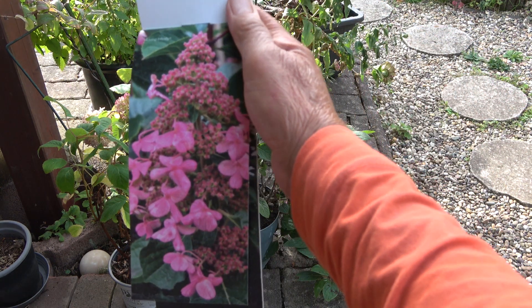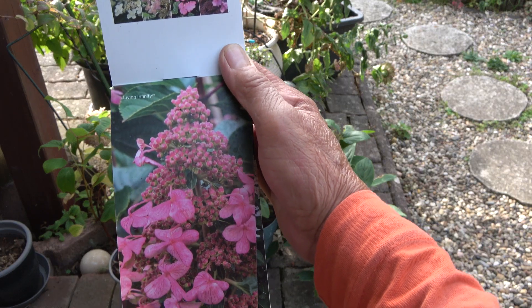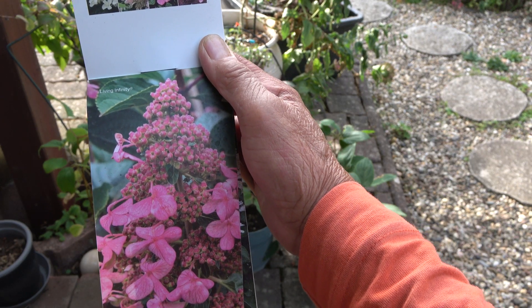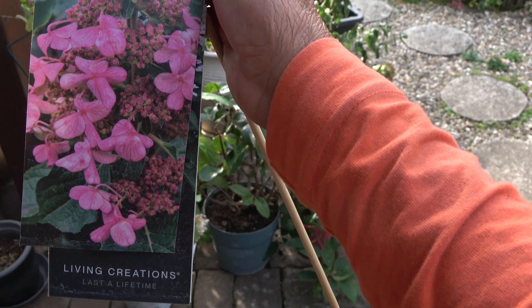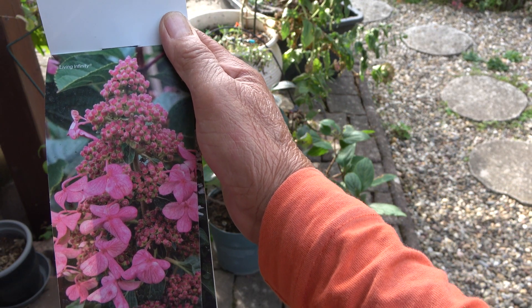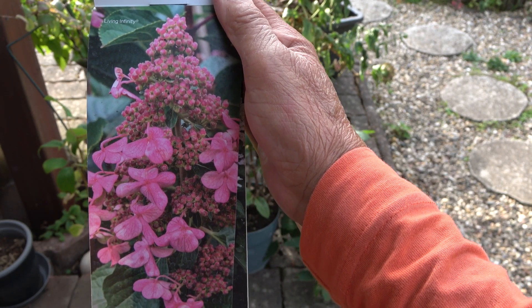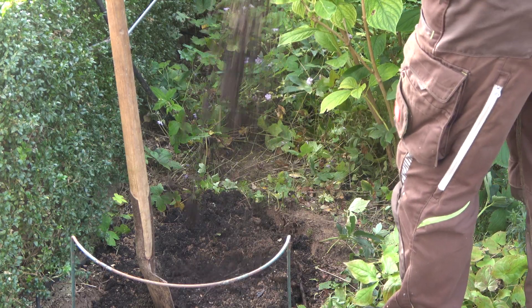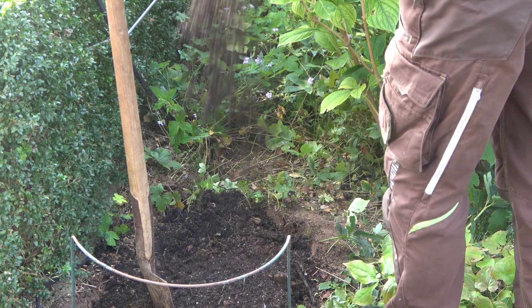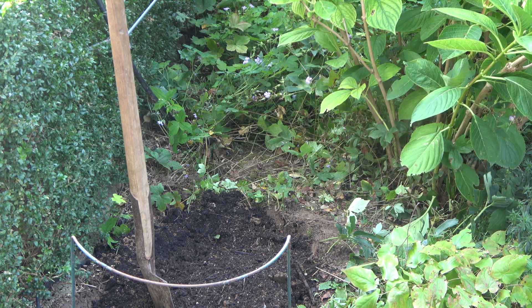The Living Infinity starts having white blooms in June up to October, then they turn pinkish, but it only grows 90 centimeters high, so I'll have to decide after I put my compost in there. There's now the third bucket of compost soil from my composter and I think that will be okay. I'll just mix it and then I'll start planting.